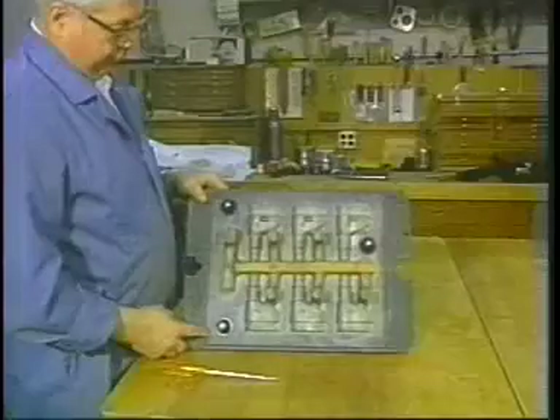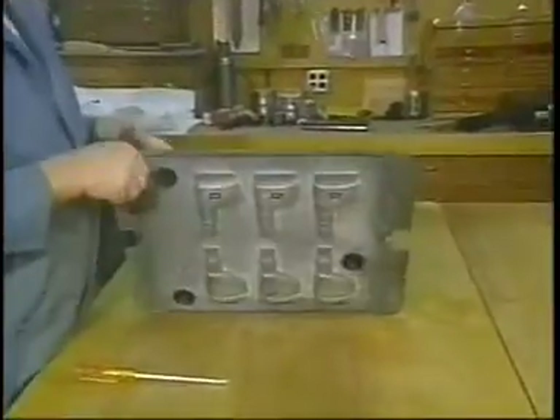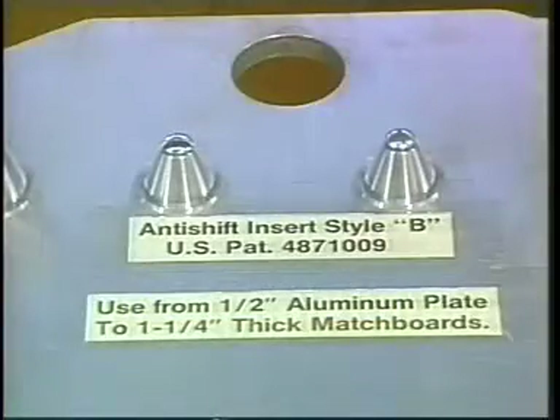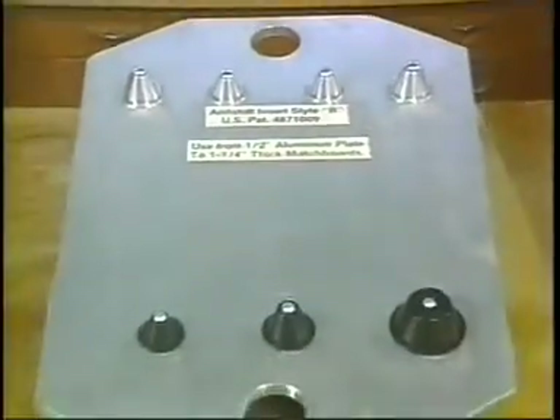They are also extremely durable and resistant to acid, chemicals, and industrial solvents. They are also reusable. For specialized applications, Style B machined aluminum inserts are also available. Because they have zero tolerance in the diameter, these are for green sand molding only.